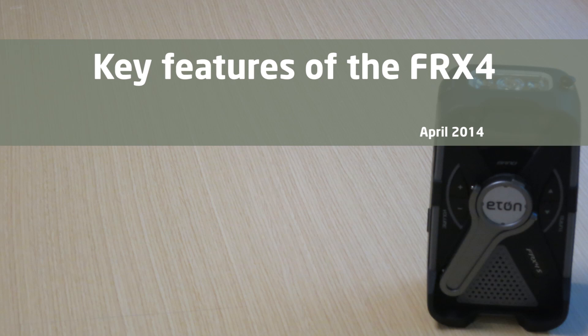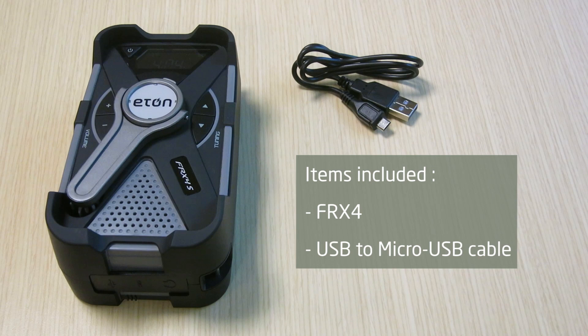This is Gina from Eton Corporation. Today I'm going to show you some key features of the FRX4. The items that come with your FRX4 include the unit itself and a USB to micro USB cable.